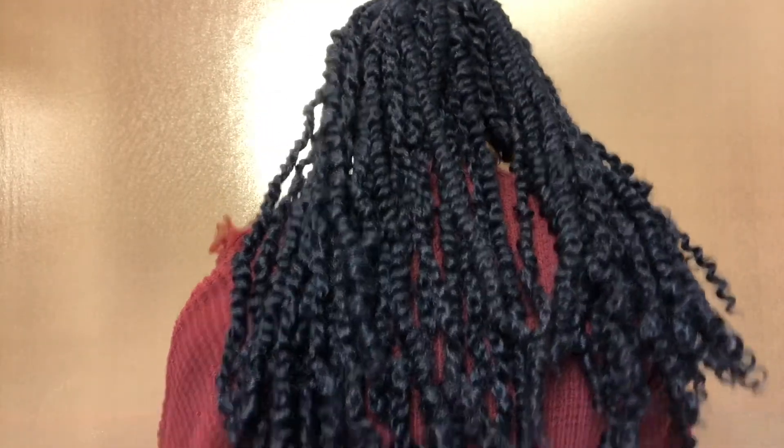Roll it around — there it is. Bam! Let me stand up just so you guys can see the length that it came out to be. Okay. So this is a full look — I hope you guys could see. Oh, that is everything.